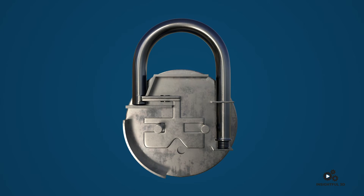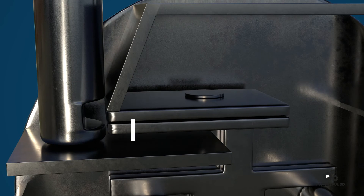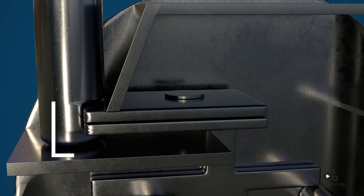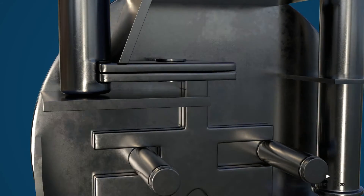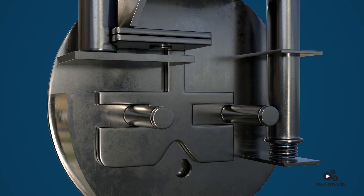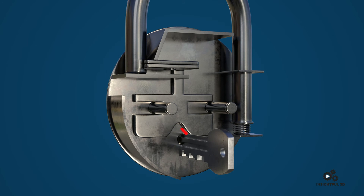The primary purpose of the lock is mainly served by the shackle and this metal plate called the latch. When the latch is stuck in the notch of the shackle, the shackle cannot come out — this is the locked state. This latch is connected to the main lever, so to open the lock we have to move the main lever backwards, which is done by the key.